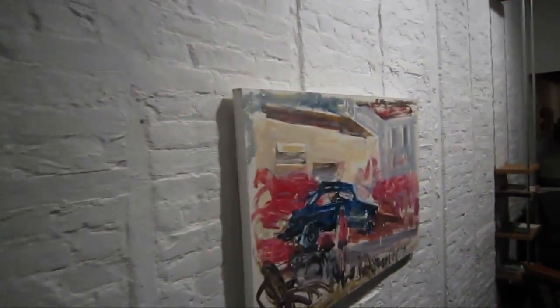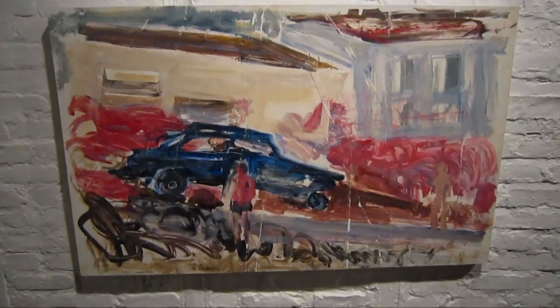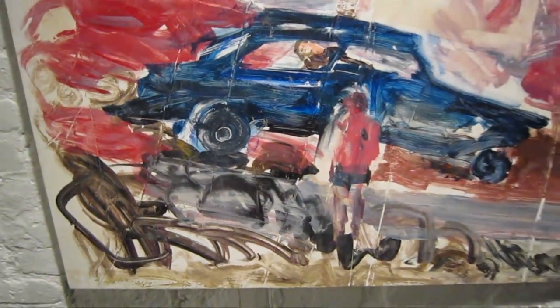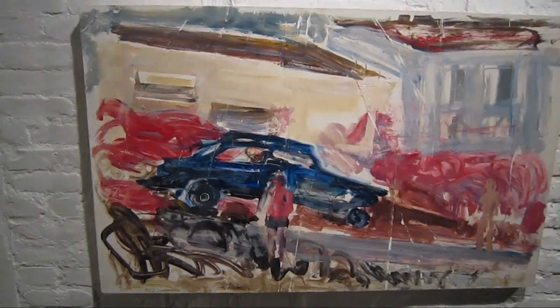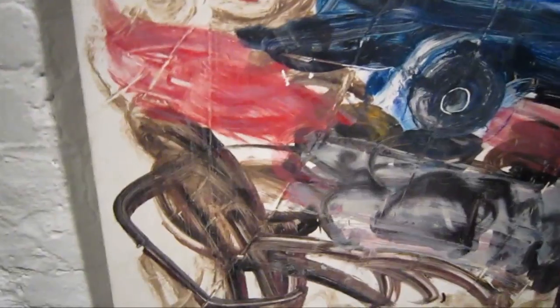This is the last piece in the show. It's titled Drama. Here we can see those wrinkles in the composition again. I think this really lets David show off his skill as a colorist. I can't look at this without thinking a little bit of Neil Jenny and some of his bad paintings from the early 70s.